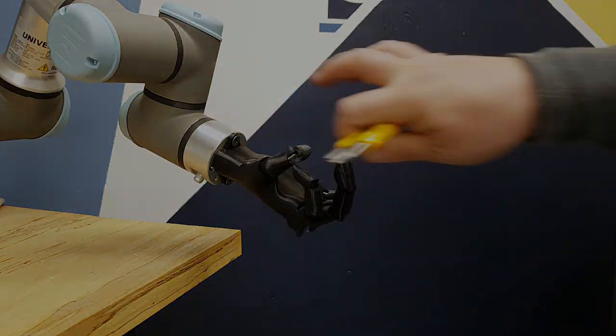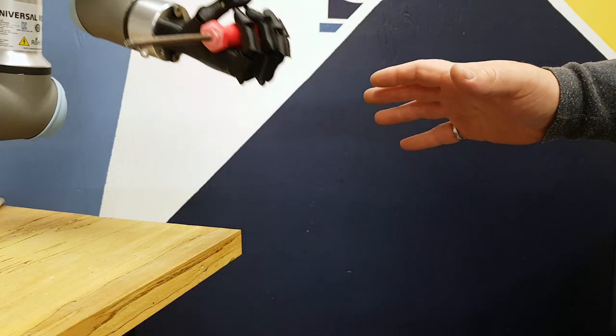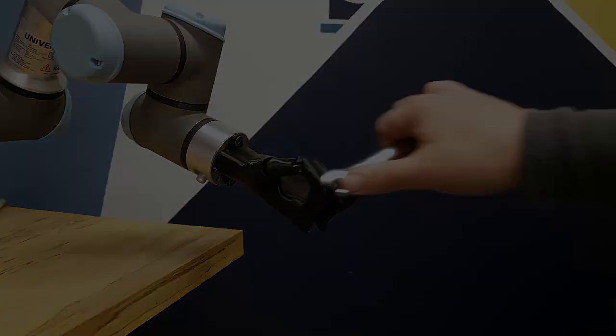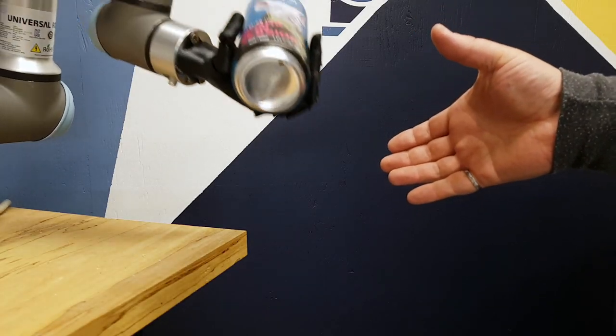Scalpel. Screwdriver. Clamp. Life support, stat.